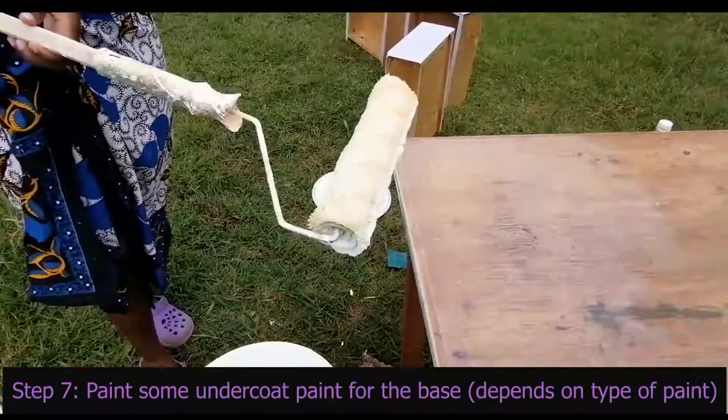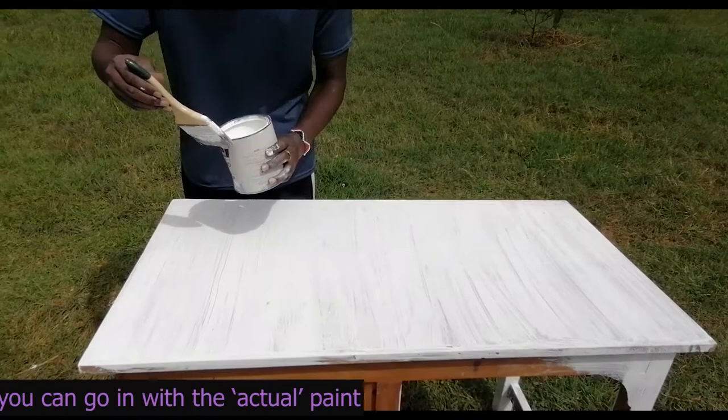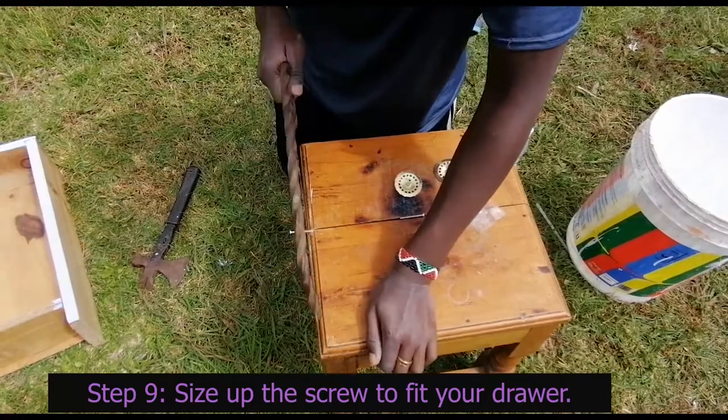We were also told that this type of paint works well with an undercoat, so we first applied some leftover undercoat before going in with the original paint. When using the second paint, we noticed the undercoat really helped a lot, and this paint also seems to be of better quality — although still not the best. After painting the whole table, we moved to the next step.